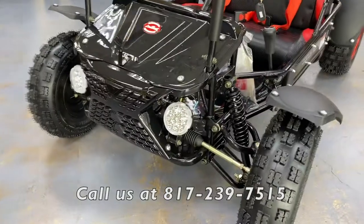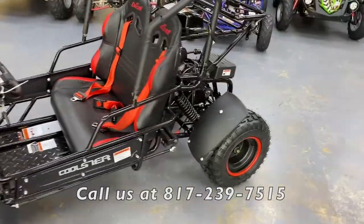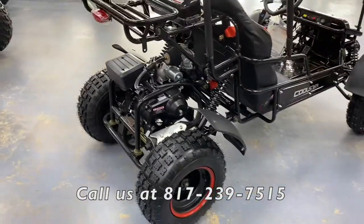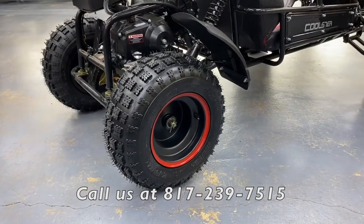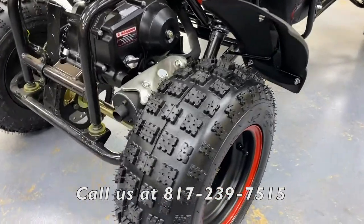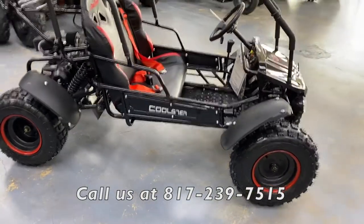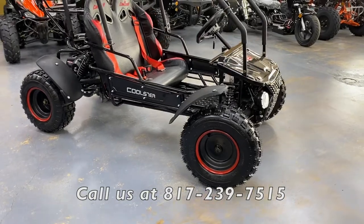On the suspension, you get a longer strut for better travel over terrain — grass, dirt, rocks — giving you a much better ride. You get standard eight-inch tires on eight-inch rims. The tread pattern on this unit is designed for all-terrain use; typically these come with more of a mud tire which can chew up cement, so they've changed that up here.